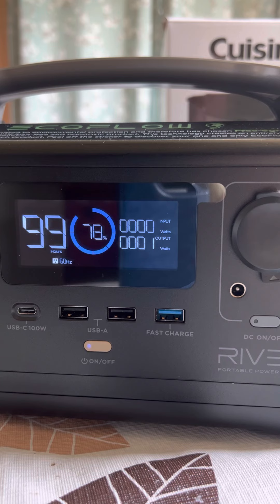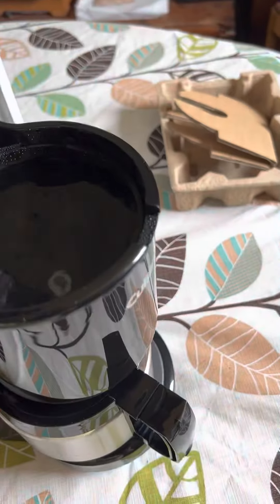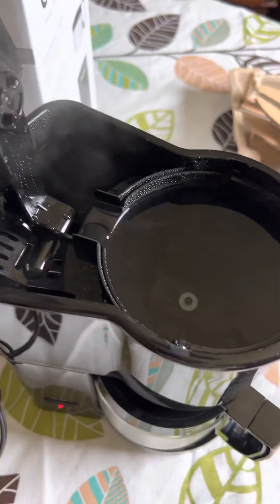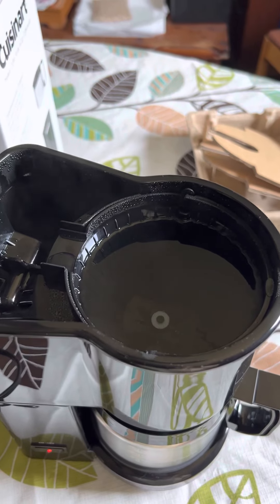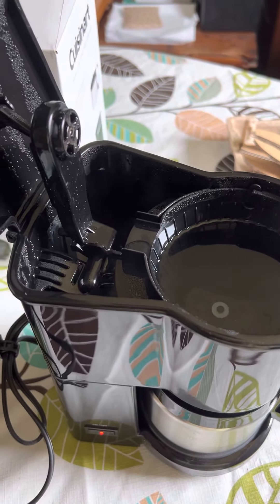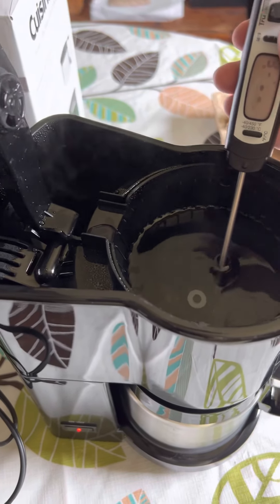The pump part of it shut off — it's finished making. Let's check it out. I guess I don't have this in here, right? I didn't have it in there. It didn't overflow though, so that's interesting. Let's see how hot that water is.